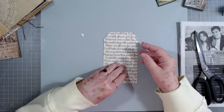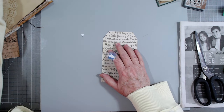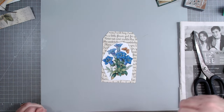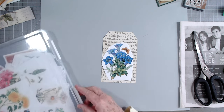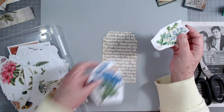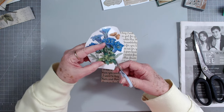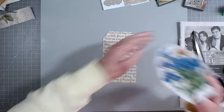I want to put something on here but I don't want to cover up all of the writing, so I'm going to see what I have. I'm going to fussy cut this blue flower - I know it may be a spring flower but it's blue and it's going to match. If I don't find anything else, that's what I'll fussy cut and put on there. I have this one but it's a little shorter - okay I think that's what I'm going to do. I'm not going to worry about it being spring or not.